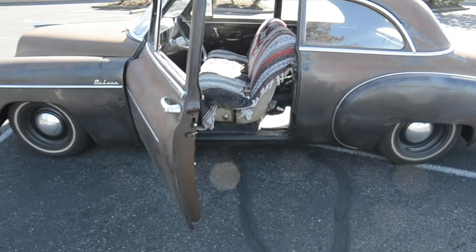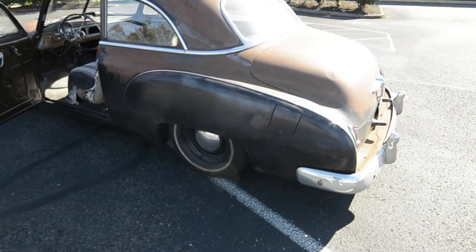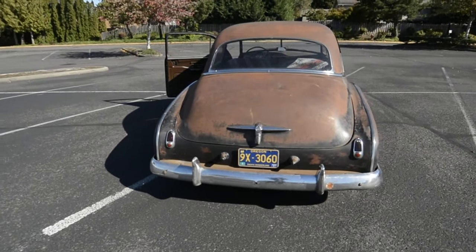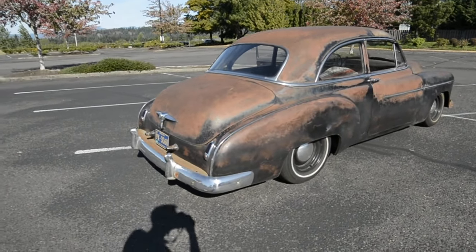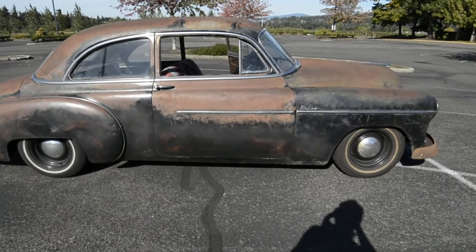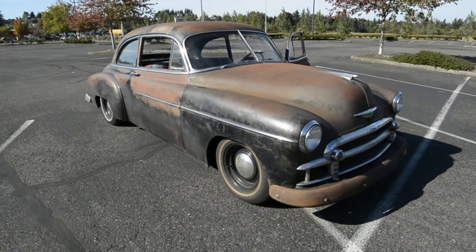I put a Mustang II front suspension on it from Chassis Engineering. Their stuff's okay, but I was a little disappointed with some of the weld quality, so I ended up re-welding some of the spring hats and some areas on the control arms because of some cracks in the welds.